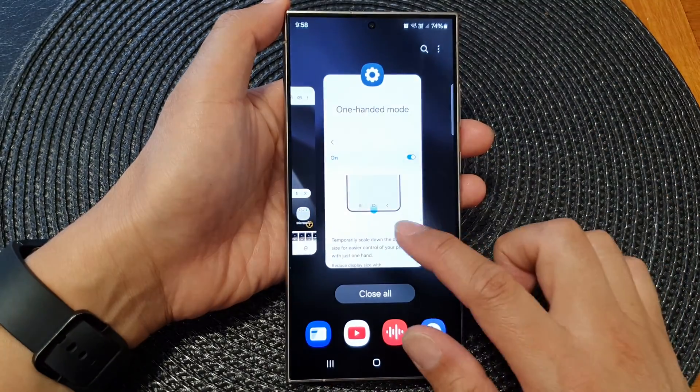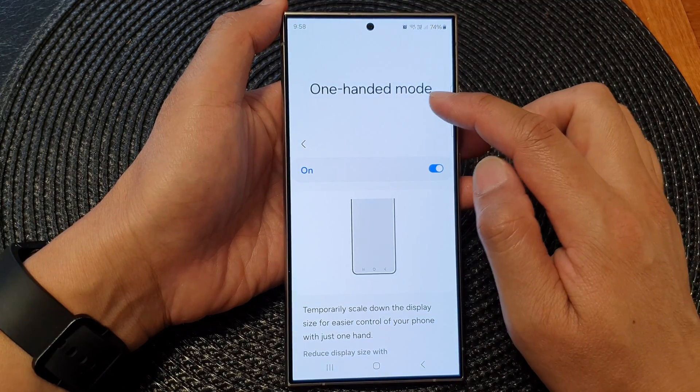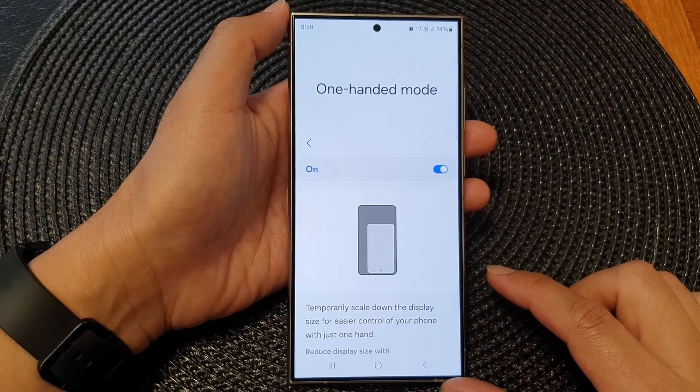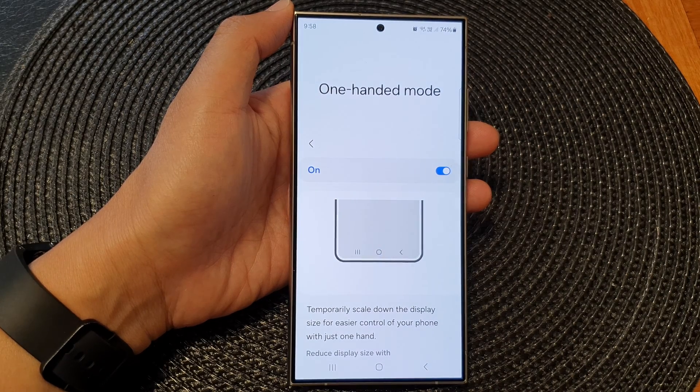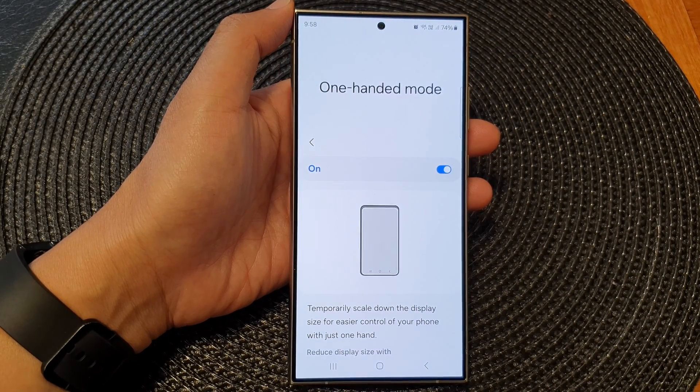That is how you can turn on or turn off one-handed mode on the Samsung Galaxy S24 series. Thank you for watching this video — please like and subscribe to my channel for more videos.